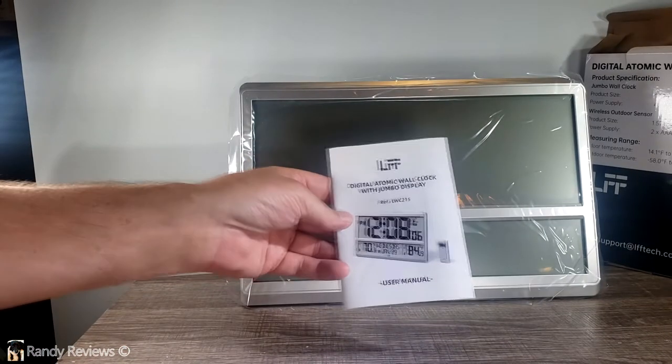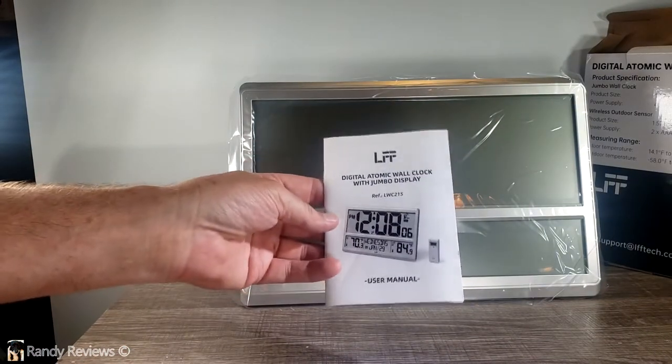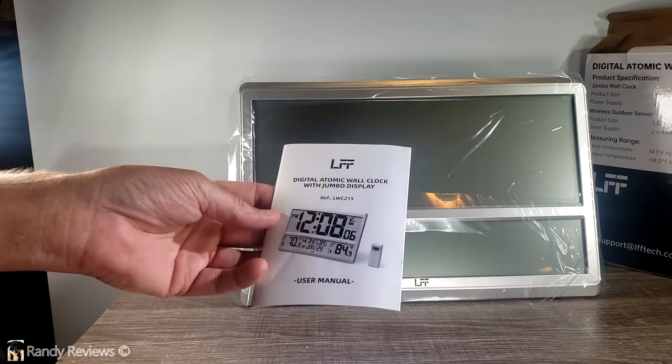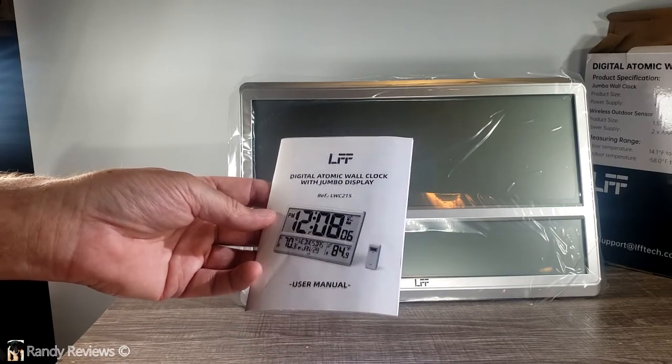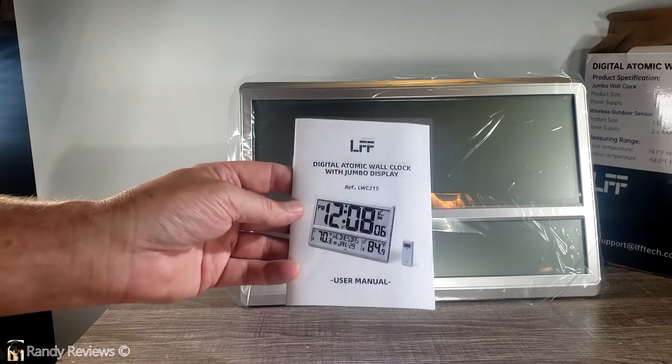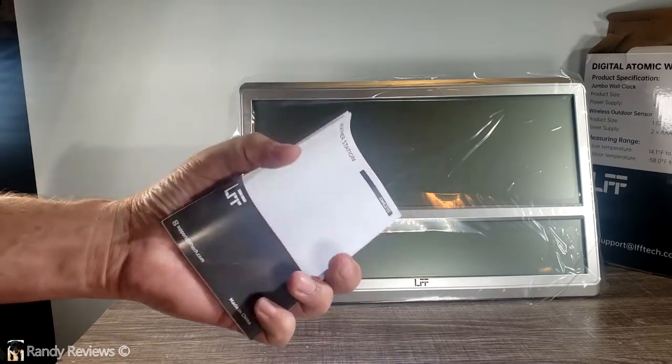It comes with the instruction manual. These instructions can also be downloaded on the Amazon page where you found this. There's a lot of good information in there, such as the best placement of the outdoor sensor and how to program the various features of this clock, so they're definitely worth going through.